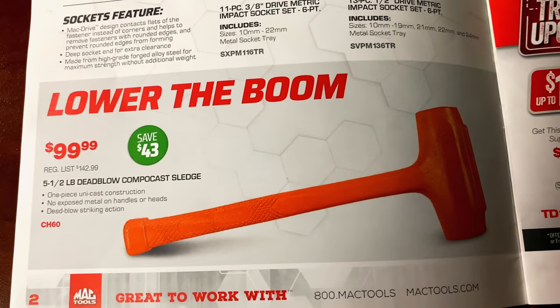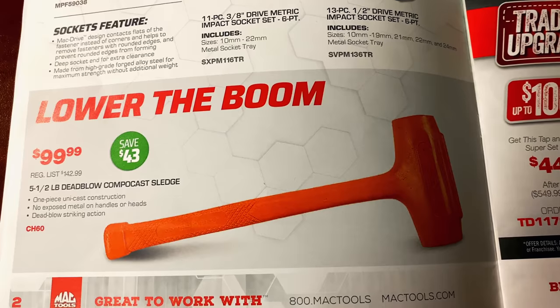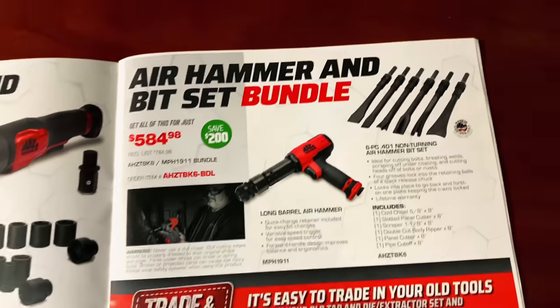And the 5.5-pound dead blow composite sledgehammer — one piece construction, $99.99. You save $43 off that. So if you need a dead blow, there you go.